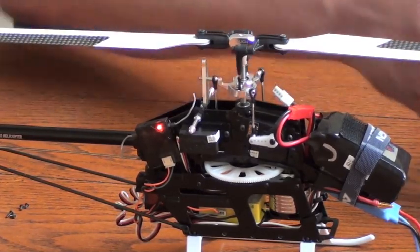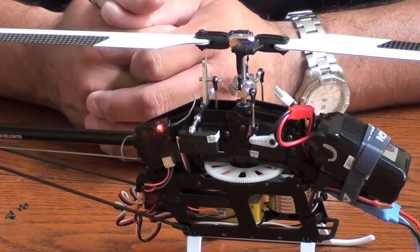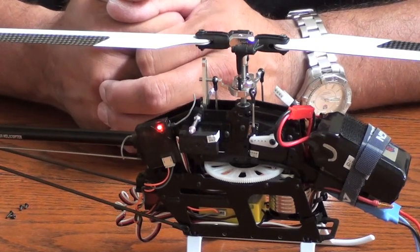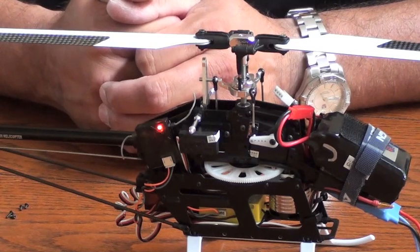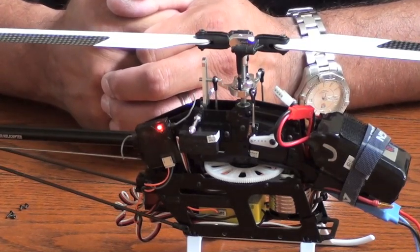This should enable you to select the model type and also complete the bind process. If you have any questions or need further assistance, please contact me at jeff@alignrcusa.com, or consult our website at www.align.com.tw. Thanks for watching. My name's Jeff Fastbinder with Align.